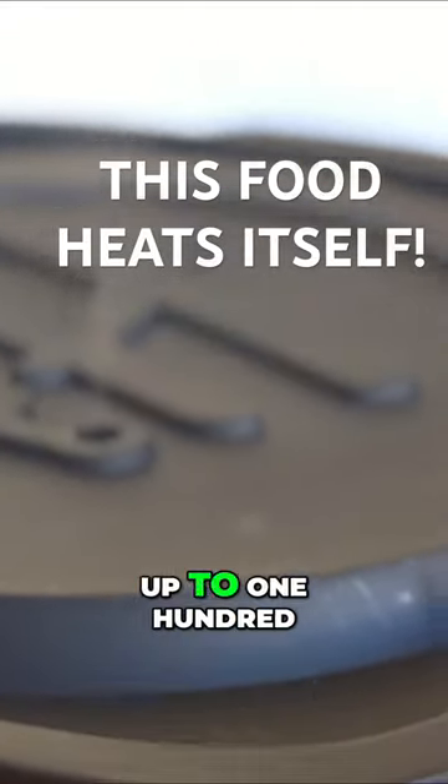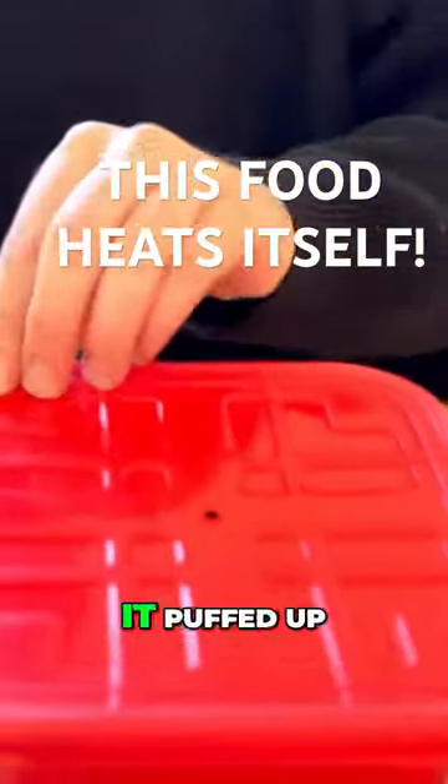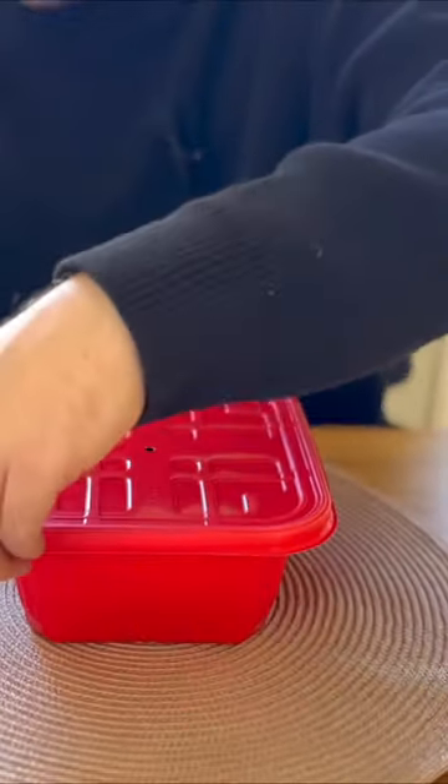This box said that this gets up to 120 degrees — I can see it emblazoned on the top. It puffed up, it got very steamy, so it's time for the big reveal. Three, two, one... wowee.